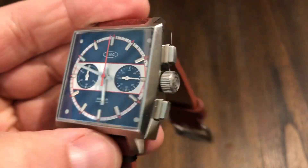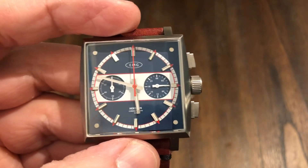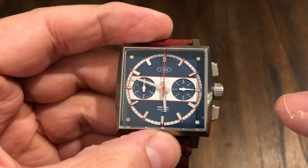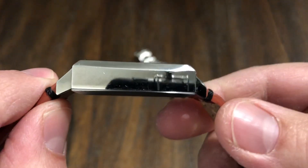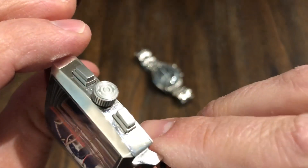It kind of looks like a Tag Heuer Monaco — kind of has that styling. It's a 38 millimeter case from side to side, and I believe it's 46 millimeters from tip to tip. The thickness is pretty good — 11 millimeters thick, completely polished case all the way around.